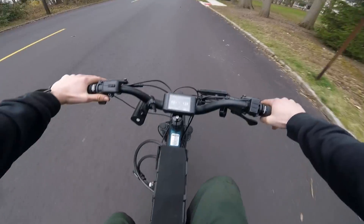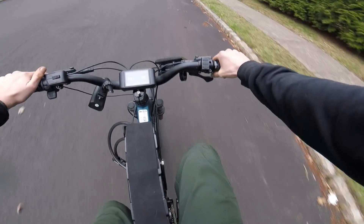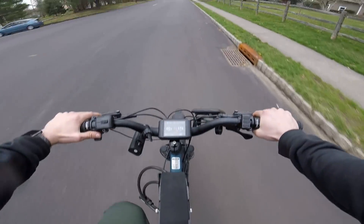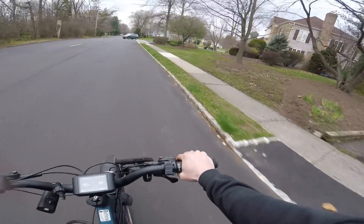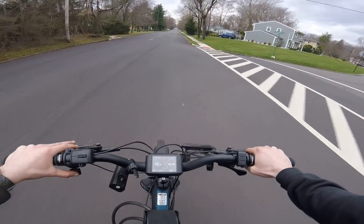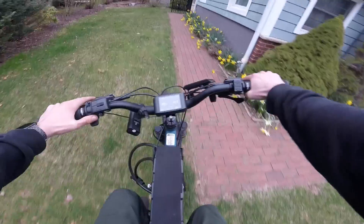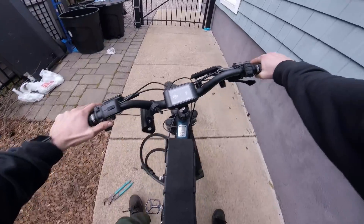Let's do some pedaling. This is a torque-based sensor and it also has cadence — it has both apparently. My gear is too easy in the back so let's shift. The pedaling feels pretty responsive. I'm going downhill right now and it's beginning to rain so I should get home. The motor kicks in so I'm putting in a consistent amount of effort no matter how the terrain changes — it's a pretty cool feeling, not used to having pedal assist.